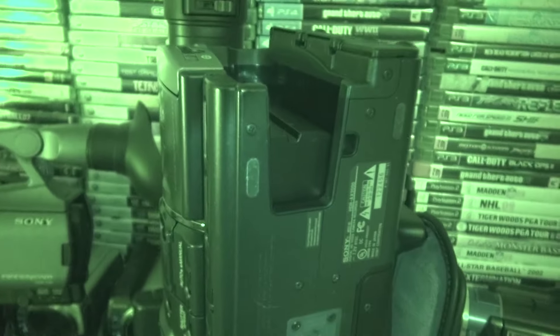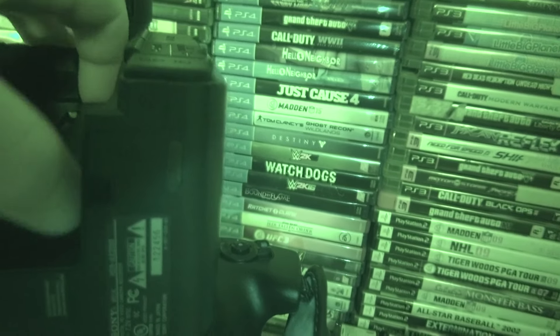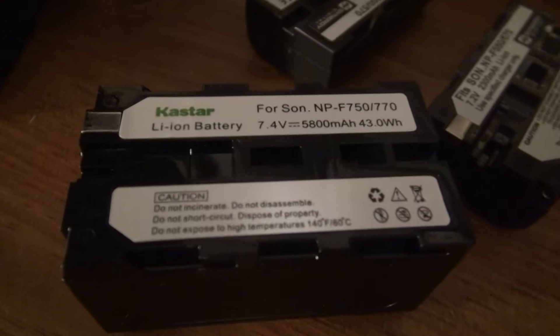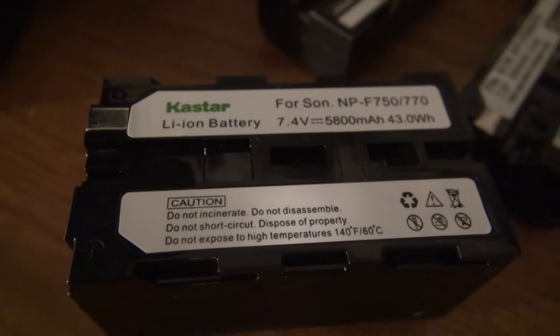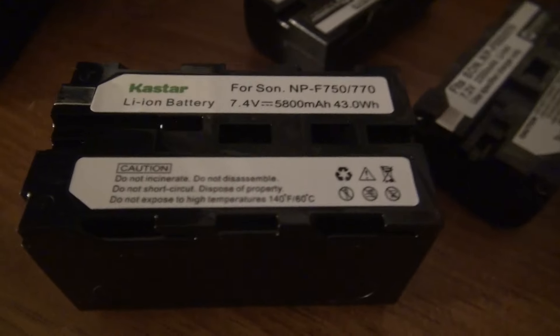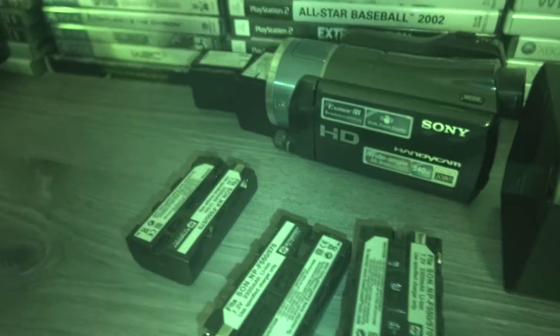This is the battery slot. The battery that's in it is the 750, which I guess is the medium size. The smaller ones would be the 550, and I'm guessing there's a 950 that fills the full battery compartment.